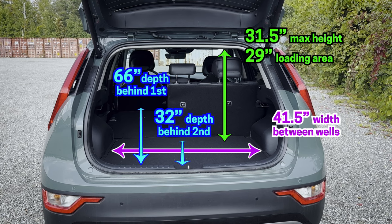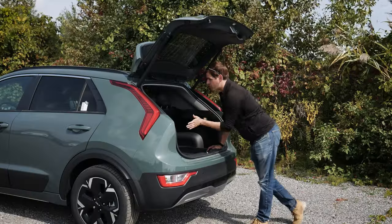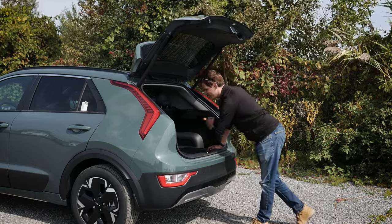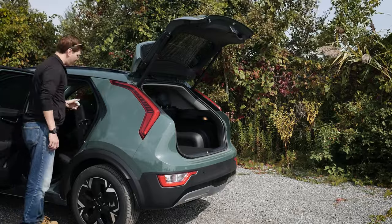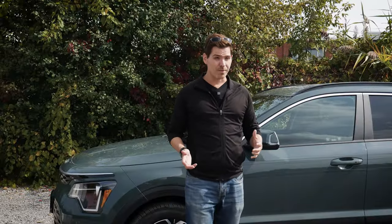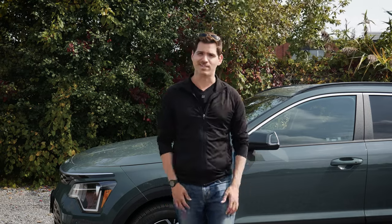Once the second row is folded, there's a great amount of cargo space. Measurements are taken from where the door shuts to just behind the front console, so you'll gain or lose a couple of inches depending on seat position. You can also access the fold from the second door by pulling along the top. Unlike some Kia vehicles, the Niro's second-row seats are not locked in place when folded, making them easy to lift back up. That covers everything you need to know about the Kia Niro EV.